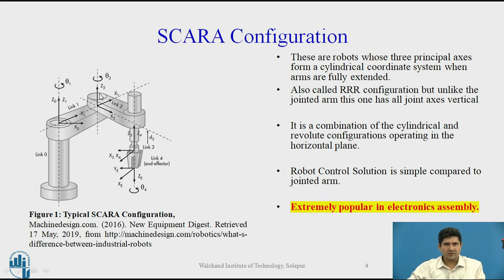This is actually a rotary joint, and this is also a rotary joint. So this configuration is often termed as RRR configuration, but not to be confused with the jointed arm — in the case of SCARA, all these joints are vertical, along the vertical axis. These are robots in which the first three principal axes form a cylindrical coordinate system.